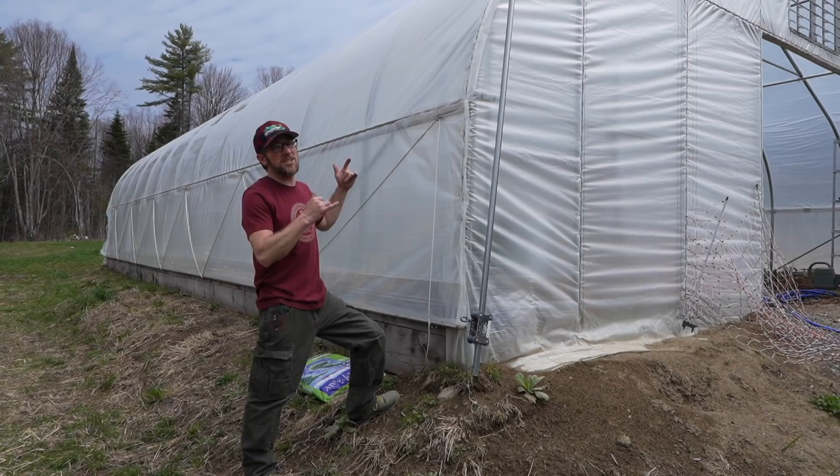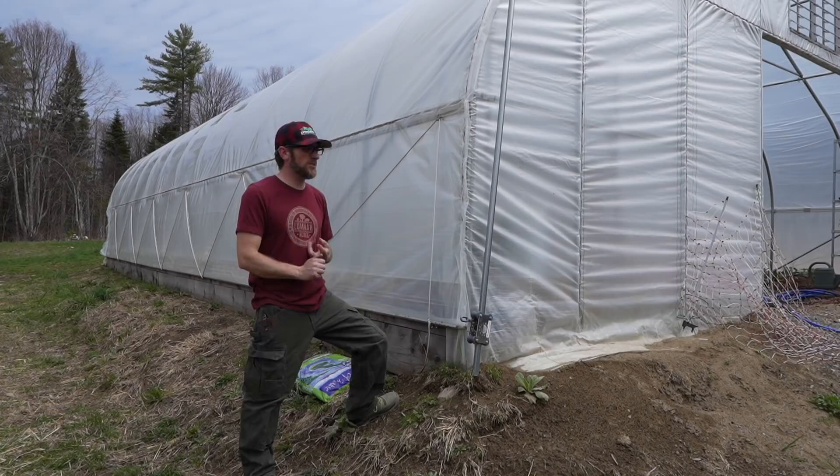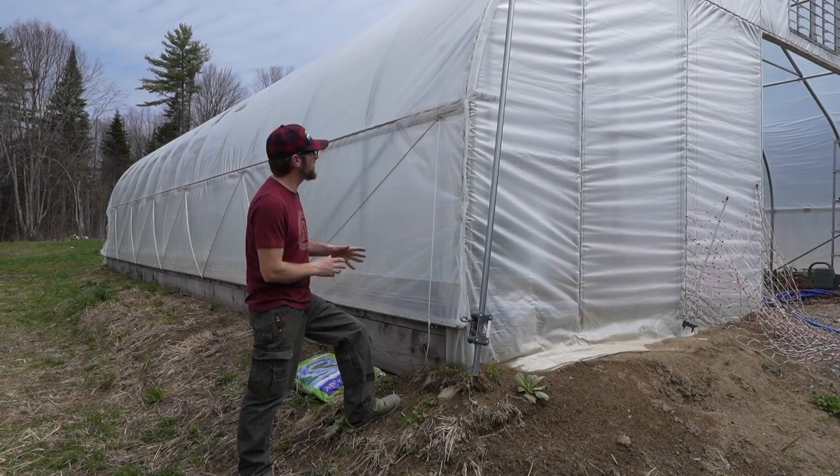Good morning modernsteaders. We're learning from last year's past mistakes. Last year we had a horrible time with some bug infestations. We had a really bad case of tomato hornworms, we had cucumber beetles, and then we had cabbage moths. So this year we're going to learn from that.